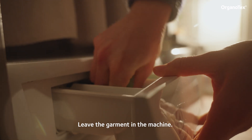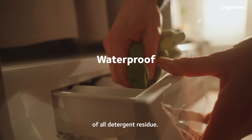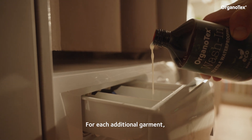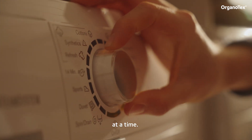Leave the garment in the machine. Clean out the detergent compartment — it should be completely free of old detergent residue. Shake the bottle. For a single garment, pour 100 milliliters into the detergent compartment. For each additional garment, add another 50 milliliters. Do not treat more than three garments at a time.